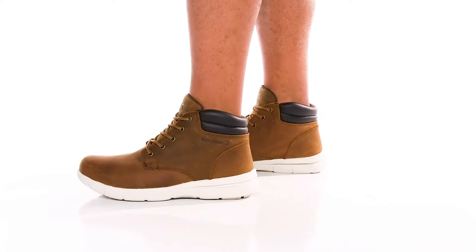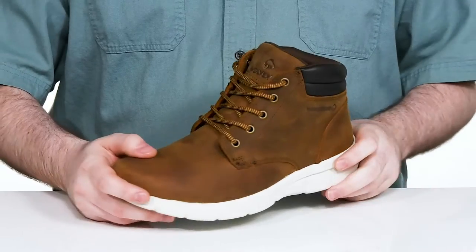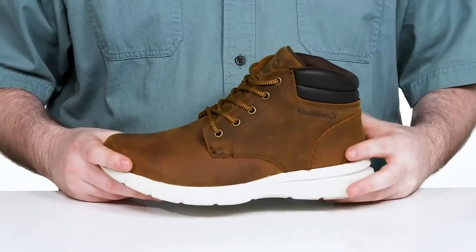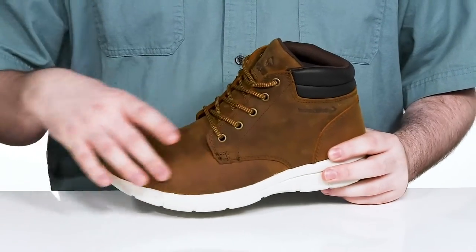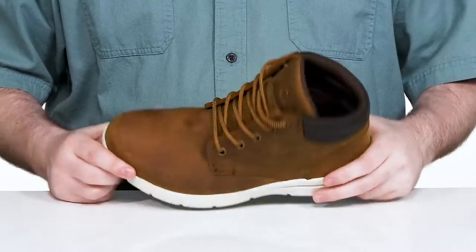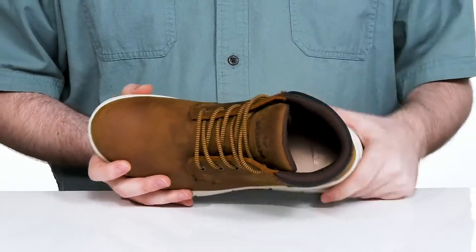Stay light on your feet with this professional and smart look from Wolverine. This style is perfect for industry offices where you need to stay protected yet still look sophisticated. It has a premium full grain leather upper that's made with a water resistant style that's going to keep water wicked away on the inside.